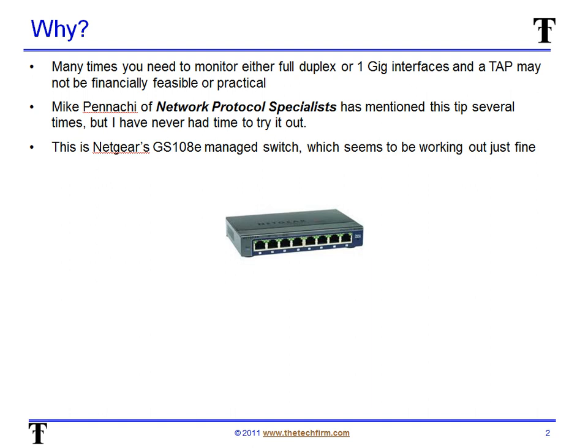So why would we bother with this switch? Well, many times I need to monitor — and you might have to monitor — a full duplex or 1 gig interface. A tap may not be financially feasible or practical. You may already have your mirror port in use, or you may not have access to the switch to mirror port. My good friend Mike Panaki from Network Protocol Specialists has mentioned this tip several times, but I just never got around to it, so I thought now it's about time. I ordered this switch just the other week — it's called the GS108E and it's a managed switch — and I tried it out last week in a class and it seems to be working just fine.